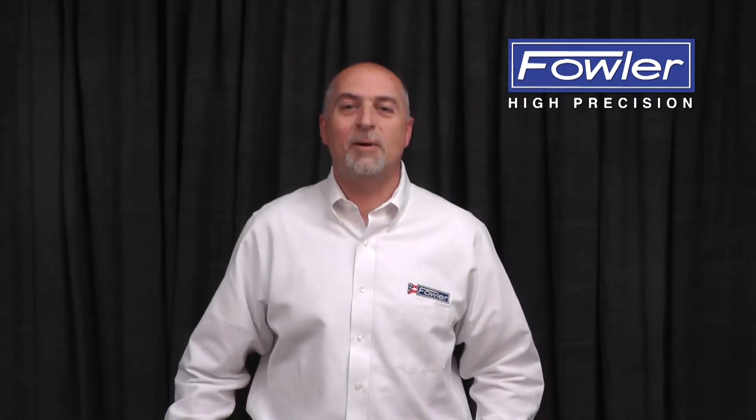Hi, this is Dave LaBeouf, Fowler's Director of Product Management, and this is your Fowler Metrology Minute. Today I want to talk to you a little bit about rules.